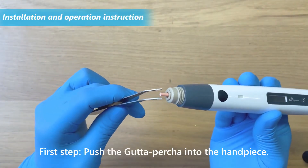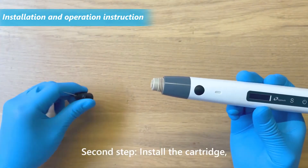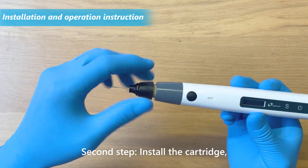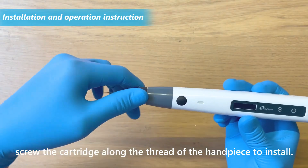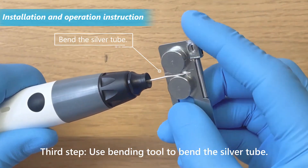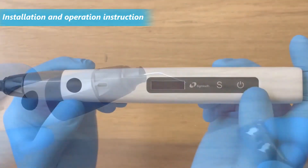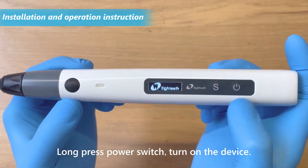First step: push the gutta percha into the handpiece. Second step: install the cartridge, screw the cartridge along the thread of the handpiece to install. Third step: use the bending tool to bend the silver tube.